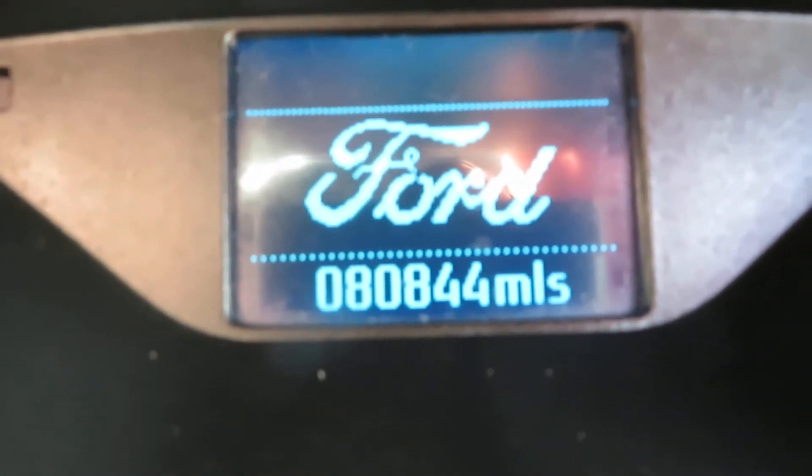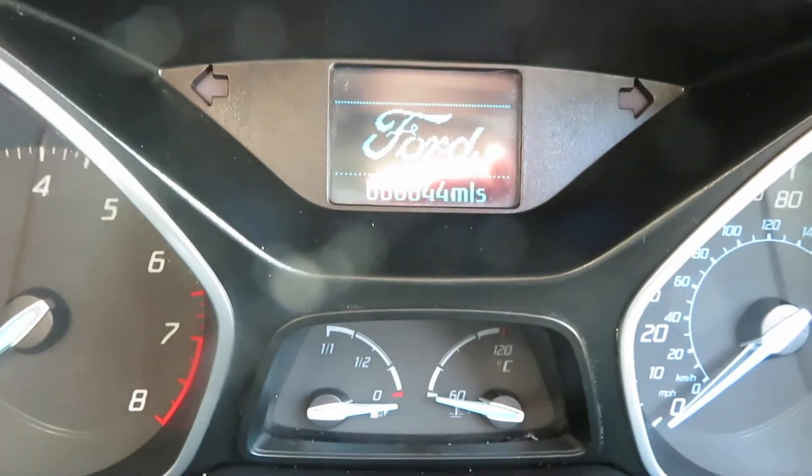Let's quickly look inside. Mileage: 80,844.